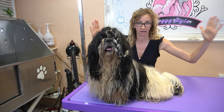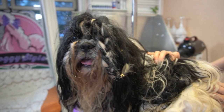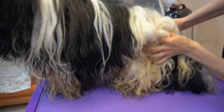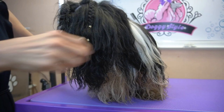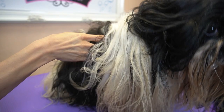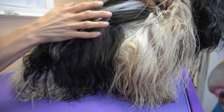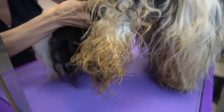Hello everybody and welcome to Doggy Style. Today I'll be grooming a Shih Tzu — his name is Fighter, but that's the shorter name. He has a longer name that I cannot pronounce. You can see the condition of his coat. He's a show dog but he lives free, not in a box. His hair is not so much tangled and doesn't have any knots, but inside it's very clean.